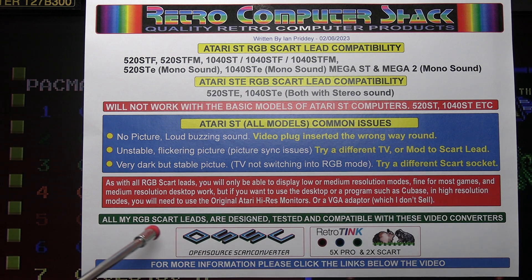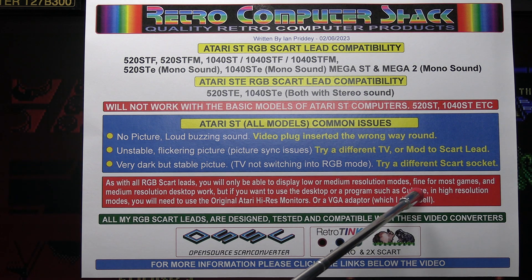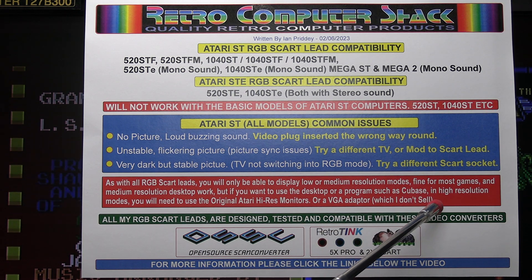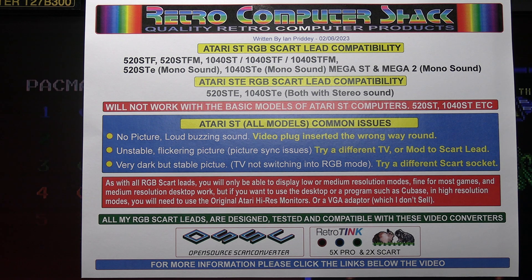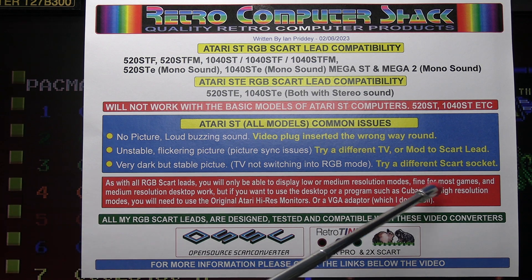This is fine for most games and medium resolution desktop work, but if you want to use the desktop or a program such as Cubase which runs in high resolution, then you will need to use the original Atari ST high-res monitors or a VGA adapter, which I don't sell. You may be able to find those on eBay — they connect to an old CRT-type VGA monitor with a 15kHz signal, though they're a bit difficult to find these days.